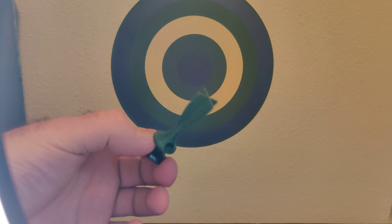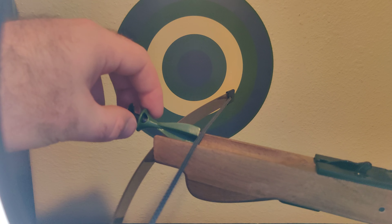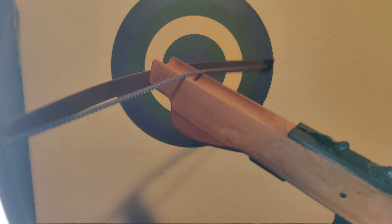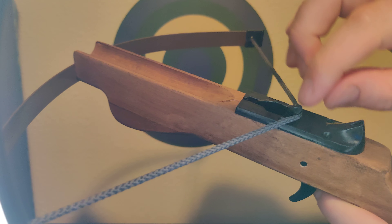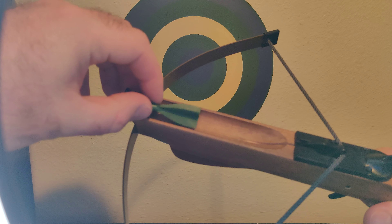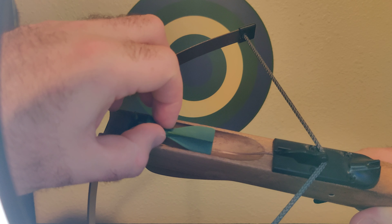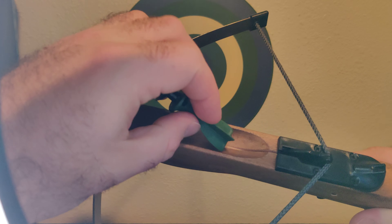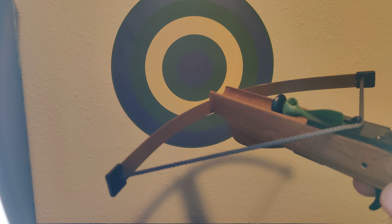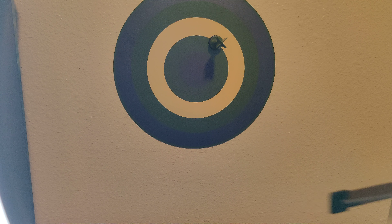Let's get four of these out. Of course, you got to pull this back. Put it right there. And then slide this into that little thing and hit it — click. There it goes.